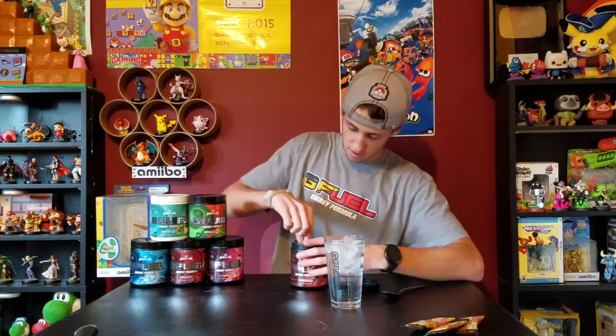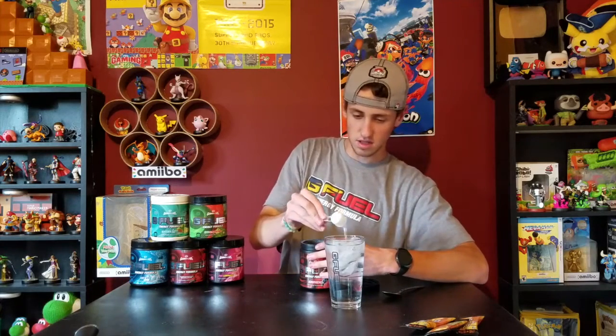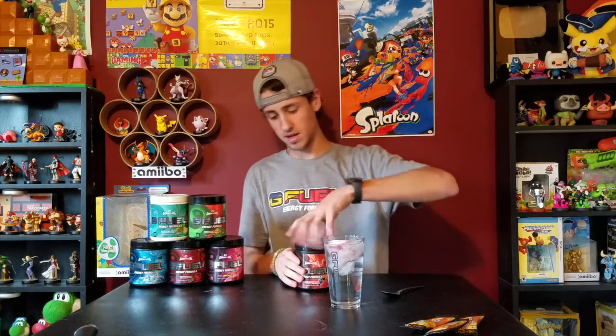I really like this glass — it looks really cool. I believe you can put the same amount in as the shaker, but I'm gonna put a little less because I'm not going to be shaking it, I'm going to be stirring it.